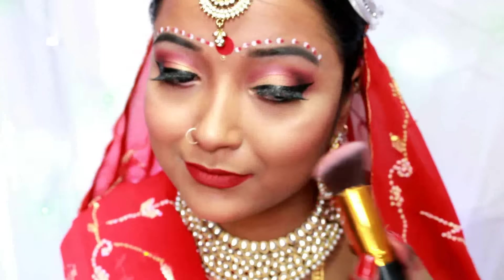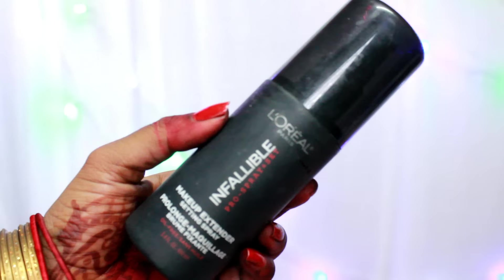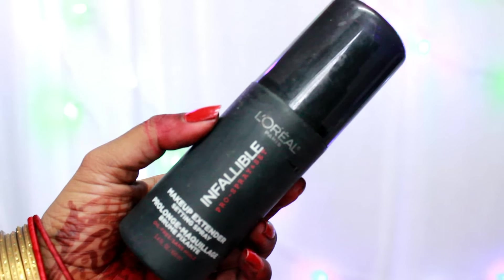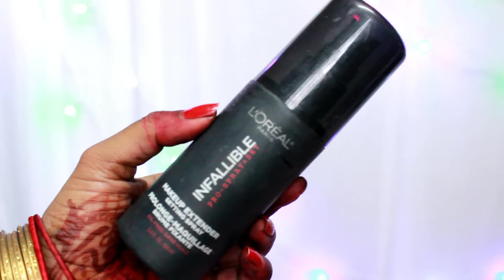I'll use my Miss Claire blusher, which is a bright pink shimmer color, and deposit it on the apple of my cheek with a really light hand — because you do not want clown cheeks even if you're going to be a bright bride.